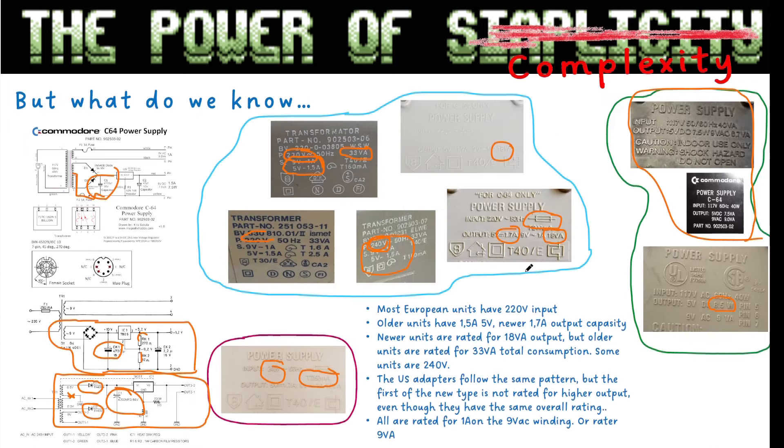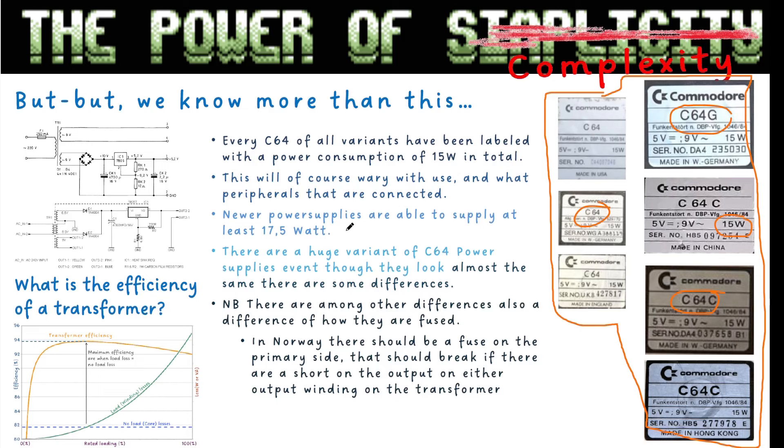When I say the transformer on the old European one was rated 35 VA, the US C64 transformers are rated 40 watts — the total when loading every circuit, plus an efficiency factor. A normal transformer driven at nominal load is typically no more than 85 to 90 percent efficient. Of course if you also connect cartridges, modems, or a Pi1541, it will draw more power, but the C64 input cannot handle much more than what it's rated for.